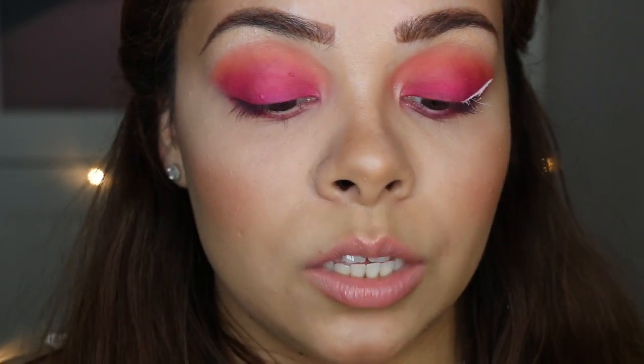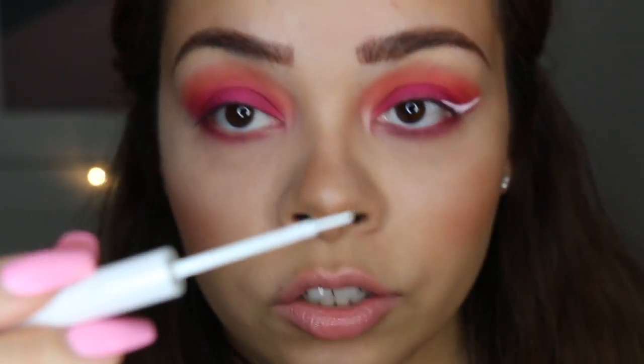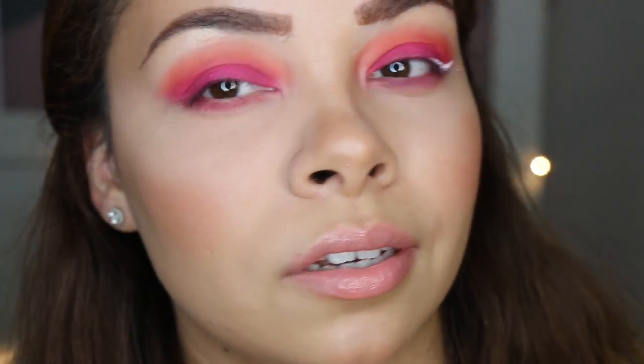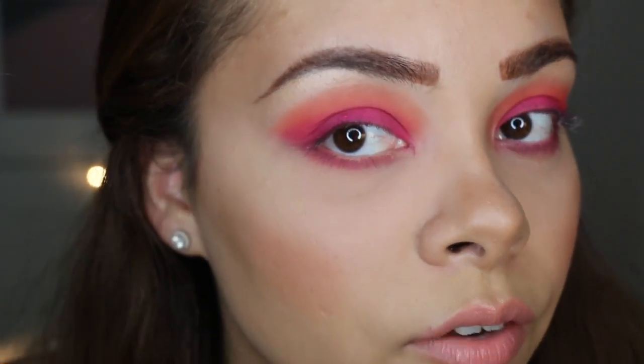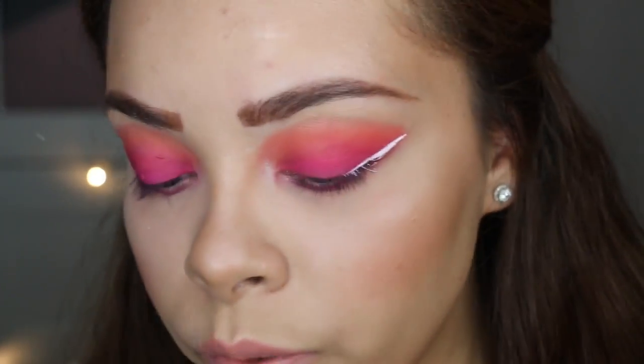I like this white eyeliner because it has a little brush tip. Sometimes with a felt tip they can seem easier, but sometimes they're not — I feel like the little brush is a lot better for flicking it out. But it's just a preference, whatever you're comfortable with. Let's get into this white eyeliner.